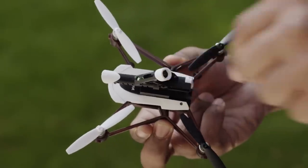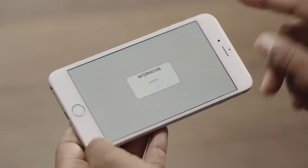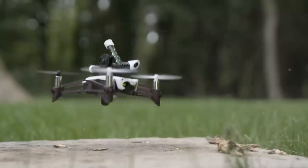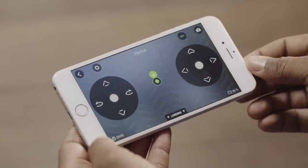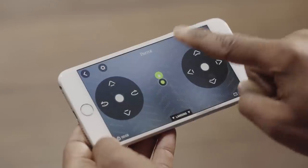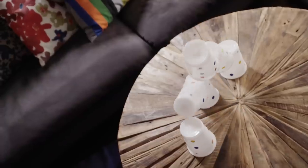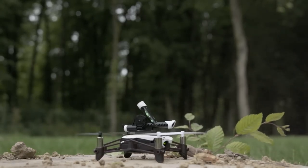Insert up to six balls in the upper part of the cannon. Press this icon to activate the cannon.